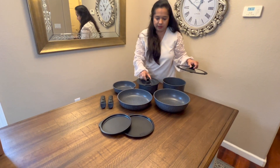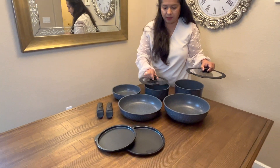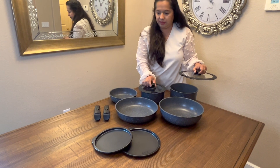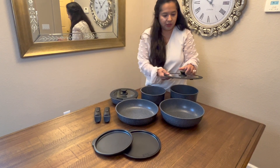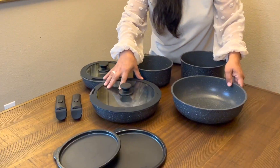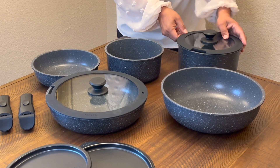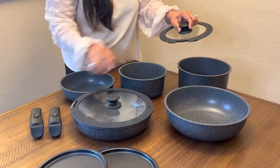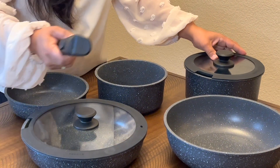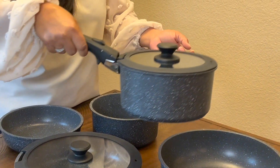There are also two cooking lids, which is really nice. They fit well with all the other sizes — the smaller one fits well in the smaller pots, and the larger lid fits really well on the sauté pan and the frying pan. Another good thing about the lid is that it has a little notch, so even with the lid on there's still enough room to hold the pot.